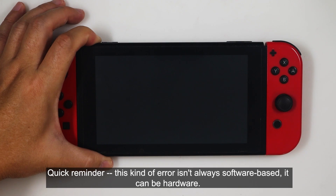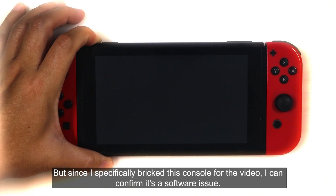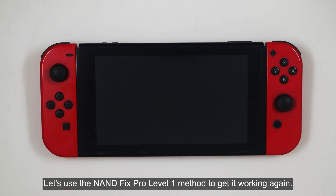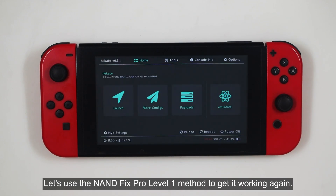Quick reminder: this kind of error isn't always software-based — it can be hardware. But since I specifically bricked this console for the video, I can confirm it's a software issue. Let's use the NAND Fix Pro Level 1 method to get it working again.